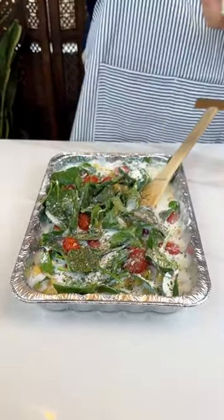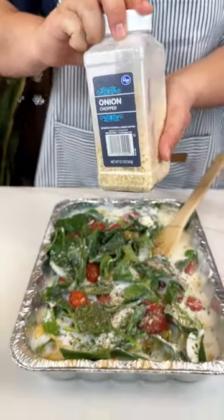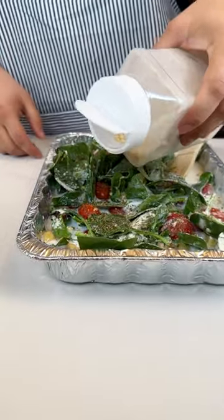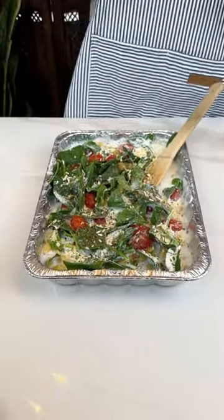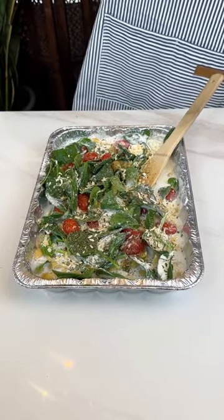Last but not least — onion. To the max. I'm going to put a good hefty amount on there, just like that. Ladies and gentlemen, CJ has entered the building. Anyways, I'm tired of that voice already.